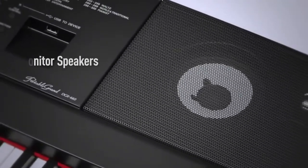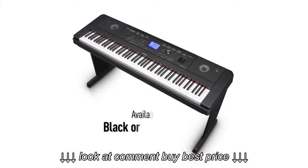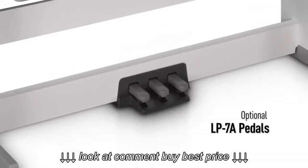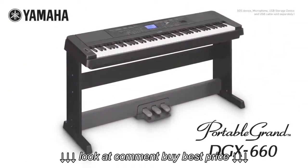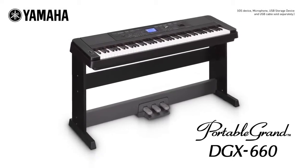The DGX-660 has built-in monitor speakers and can connect to an external sound system. It's available in black or white, and there's a 3-pedal option, exactly as you would have on an acoustic instrument. Enter an exciting world of musical fun, learning and performance with the Yamaha DGX-660, and discover the music inside you.